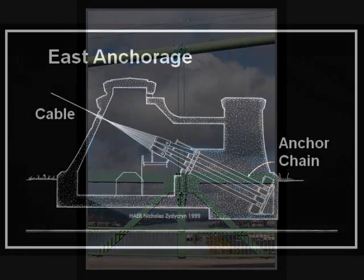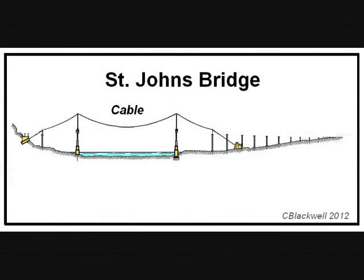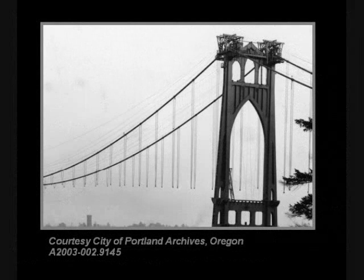When the cables reach the anchorages, they separate back into individual strands which are attached to the anchor plates and chains. The anchorage structure and the ground counter the massive pull of the cable. Here we are showing the cables in place and the hanger ropes being added. In this photo, the supporting wooden structures are gone, the cables are in place on the towers, and you can see the hanger ropes dangling in space waiting for the road truss.